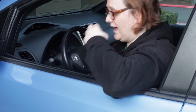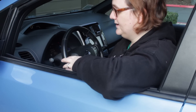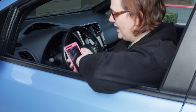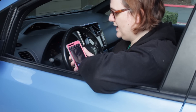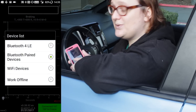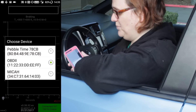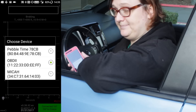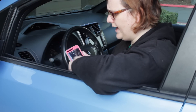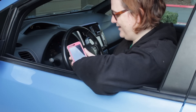Once you've bought the version of the app you want to use, you just connect the dongle to the Leaf Spy app. You only have to pair it once and it's done really easily through this screen. You go up to the top right-hand corner, select the OBD2 connection, and it gives you a choice from Bluetooth LE, Bluetooth paired devices, Wi-Fi devices, or work offline. It then asks for the pairing code and connects to the car's system.